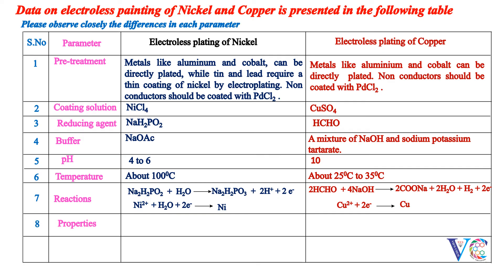Properties: In both cases, the electroless plated material will have good corrosion and chemical resistance. They are hard and solderable.